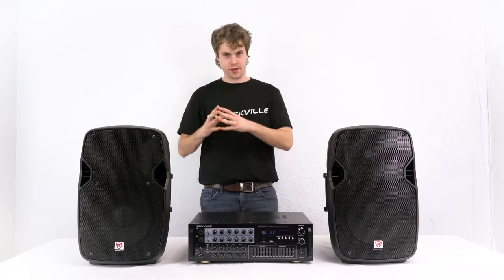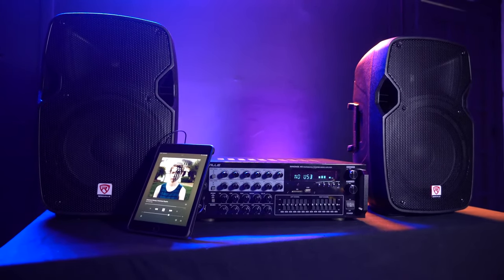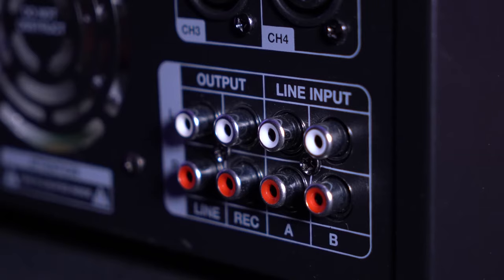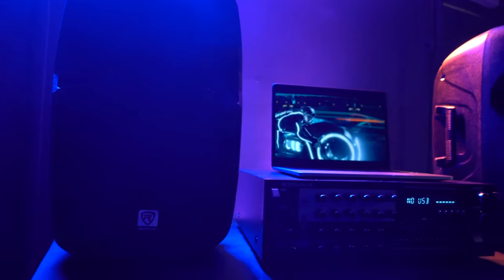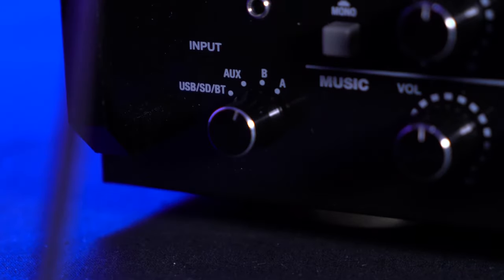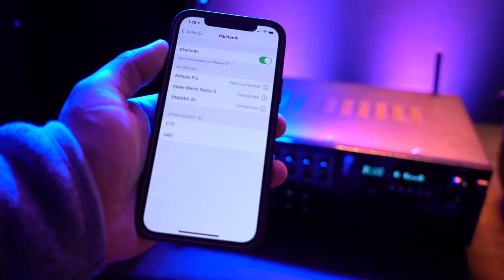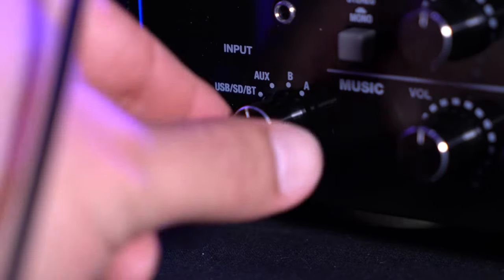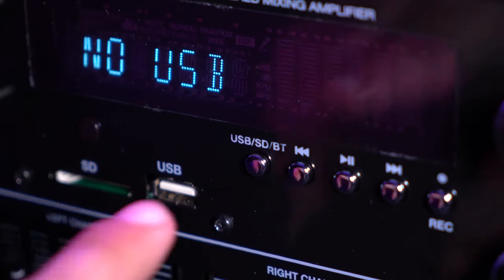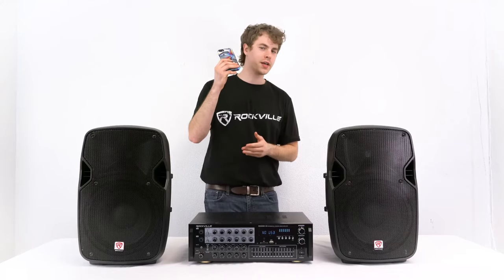There are many ways to input music into the Sing Mix 45. We have the 3.5mm aux input for connecting any smartphone, tablet, or computer — set the input selector knob to AUX for this mode. We have two RCA line inputs on the back labeled A and B, which can connect TVs or computers — set the selector knob to A or B accordingly. Finally, we can use SD cards, USB memory sticks, or pair a smartphone via Bluetooth — set the input mode to USB/SD/Bluetooth mode for these sources, and use the USB/SD/BT button under the display to choose your exact source.